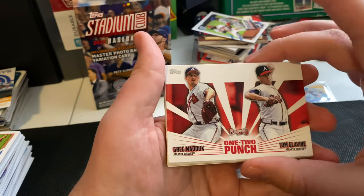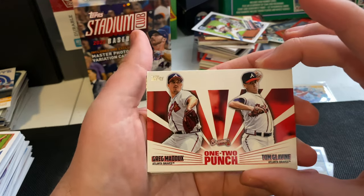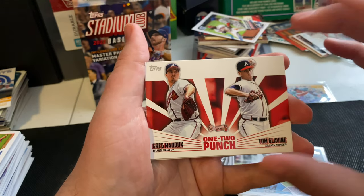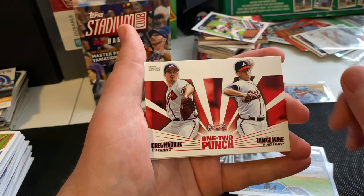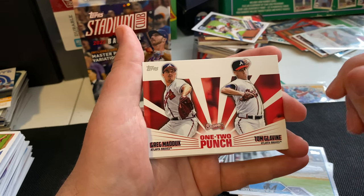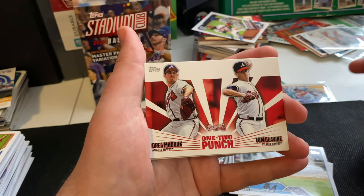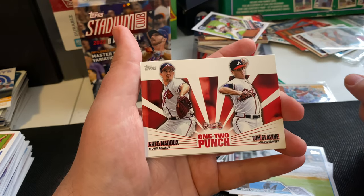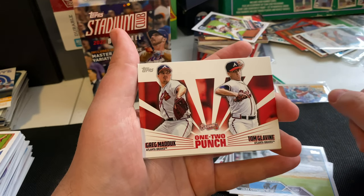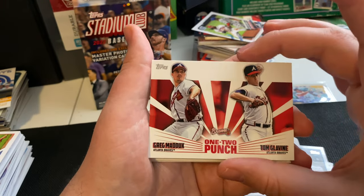We got the one-two punch — a couple of Hall of Fame pitchers here: Greg Maddux and Tom Glavine, back when they were both on the Braves. This is a set that doesn't really do a whole lot necessarily, but it's really cool to have a couple of Hall of Famers on here, and it's a really cool concept having your one-two pitchers. I like this one.